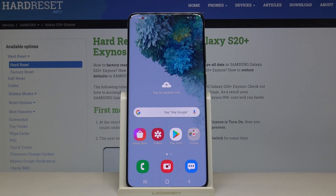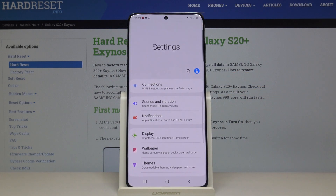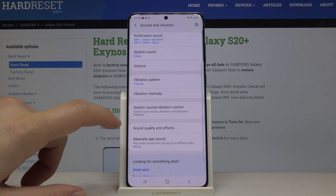If you want to manage vibration settings on your Samsung Galaxy S20 Plus, first you have to go to Settings, then enter Sounds and Vibration. As you can see, we have the option with vibration intensity.